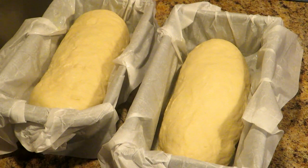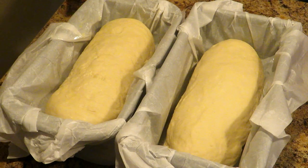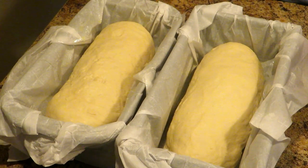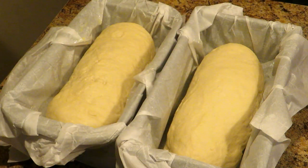Now you want to put these in a warm place to rise. This will usually take about 45 minutes to an hour — you want them to double in size, and that depends on how warm the environment is. I usually put mine in the oven with just the light on — don't turn the oven on, just the light. Leave them in there until they double in size. Keep a close eye on them, and when they have doubled you can take them out.